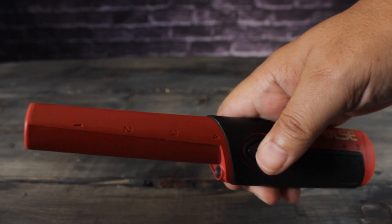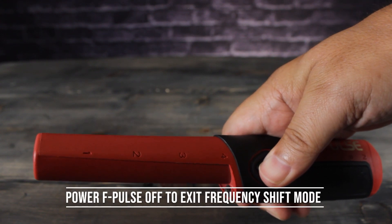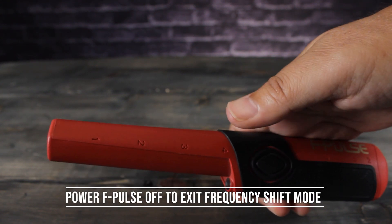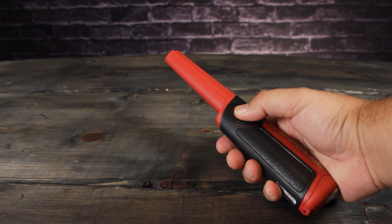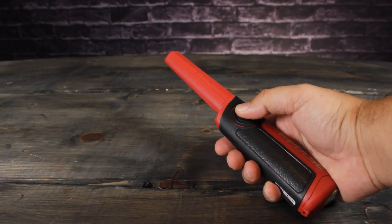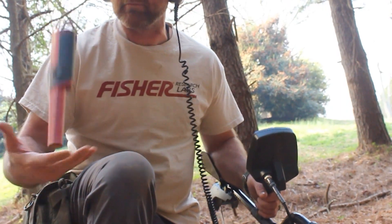To exit the frequency shift mode, press and hold the button for one second to turn the F-Pulse off. Your frequency selection is saved and active when you next turn the F-Pulse on.